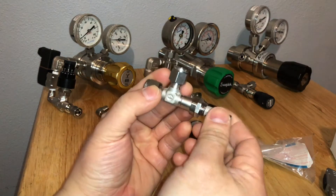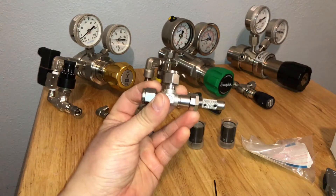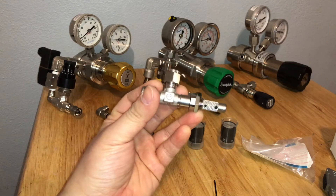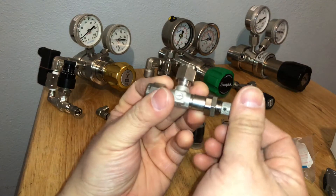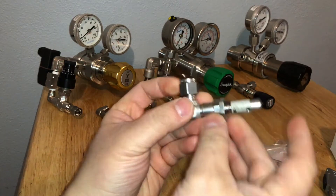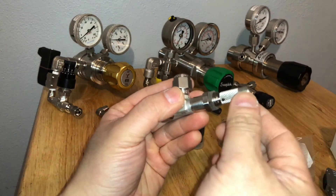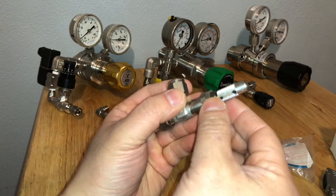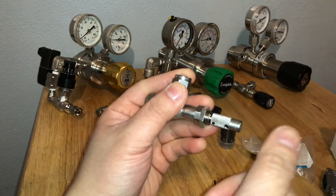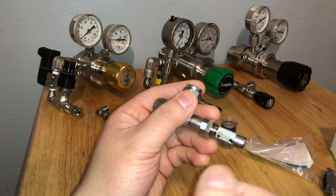So you'll probably find that after tightening your knob or handle all the way, it's still releasing gas. That's because at the factory, in order to protect the needle, they actually loosen it, loosen that screw, and then slide the knob all the way down and retighten it — that way you can't push it past a point where you'd break the needle.